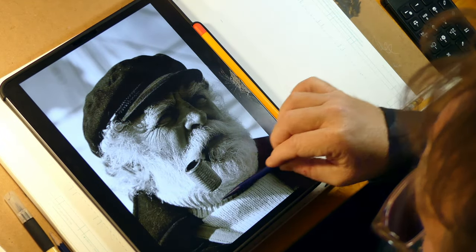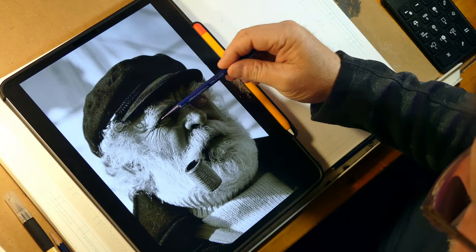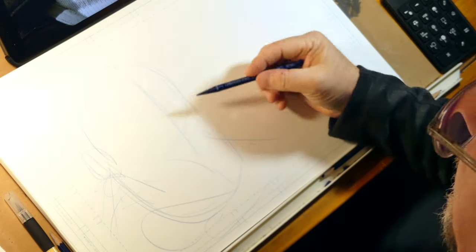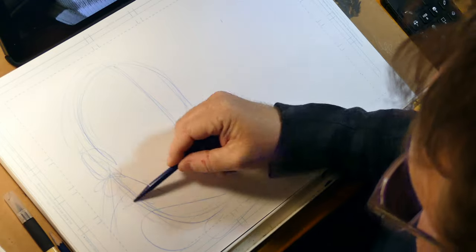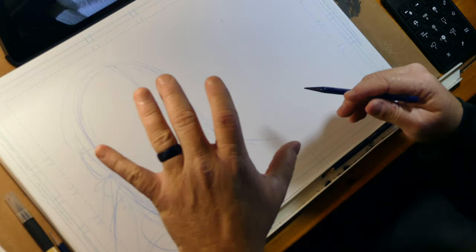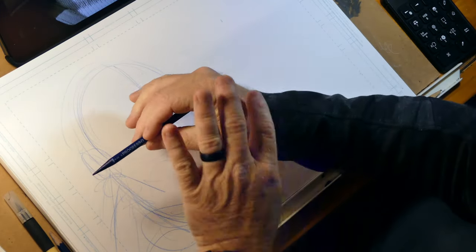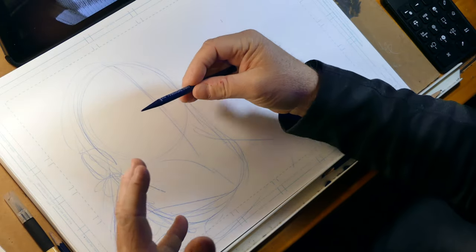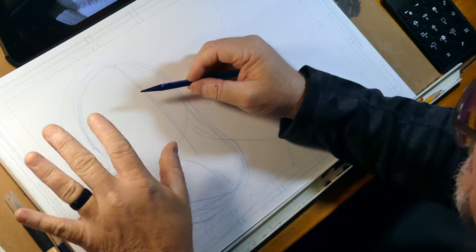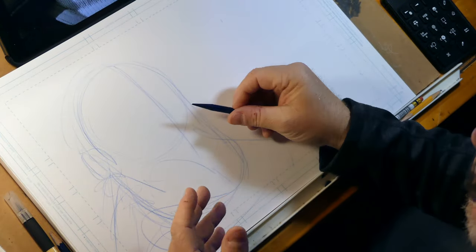I'm seeing this beard as a shape, and you've got his turtleneck coming around. You can see the weathering, and all of that tends to overwhelm us as observers. So what I like to do is just go in and break down everything into these really basic elements on the page that help me create a roadmap. I've talked about that roadmap before. And I'm holding my pencil using my entire arm — this is just a methodology that I utilize; it's not something written in stone.